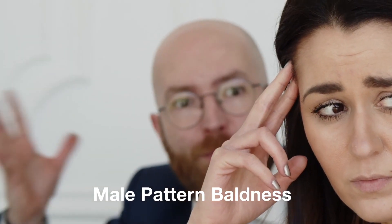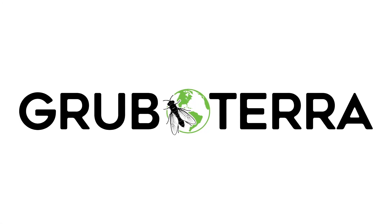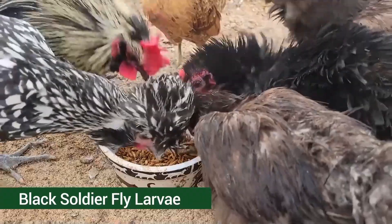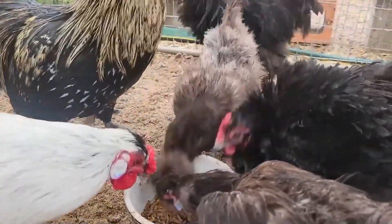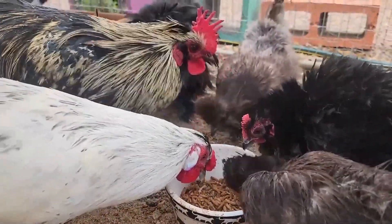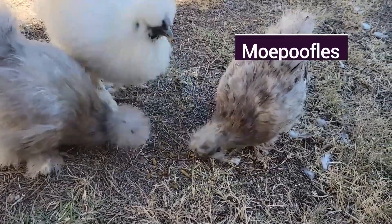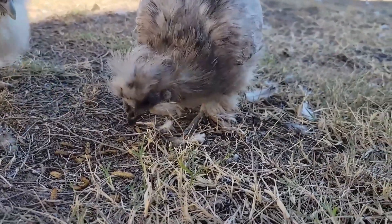Do you or someone you know suffer from male pattern baldness? Well, this will not help with that, but you should try Grub Terra for your flock. If you raise birds, especially some of these bantam breeds, you know they need a ton of protein and calcium in their diets to maintain a good weight and for their egg production. That's why I like Grub Terra and my chickens love it too. Click the link in the description and use code MOEPOOFLES — that's M-O-E-P-O-O-F-L-E-S — to get 10% off all of your purchases.